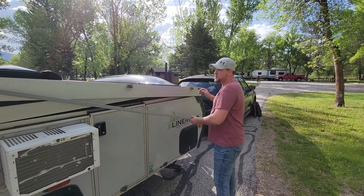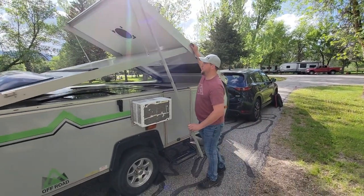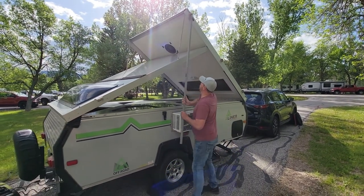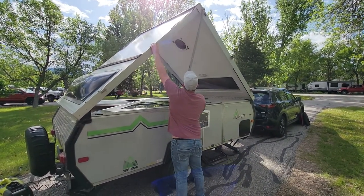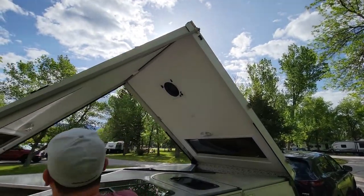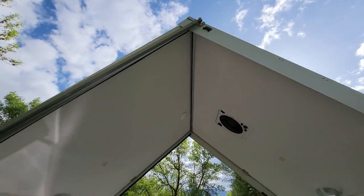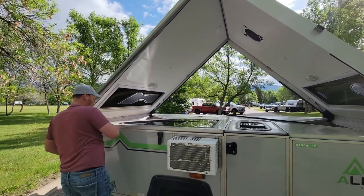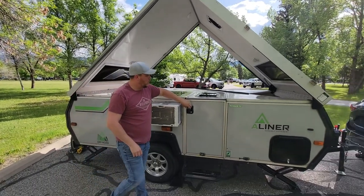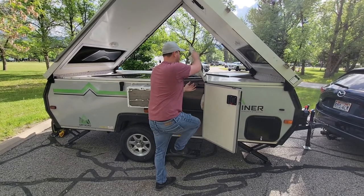Just lift up the camper and push this up high, put it in that notch at the very top, swing that across — there's a little notch right up in there that will brace itself. Then you can open up the door here, swing it open; I like to step inside.